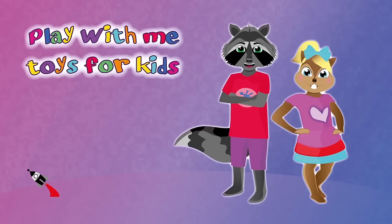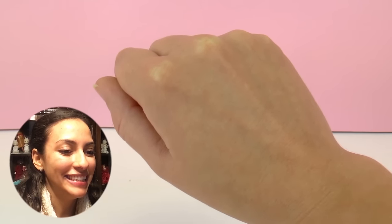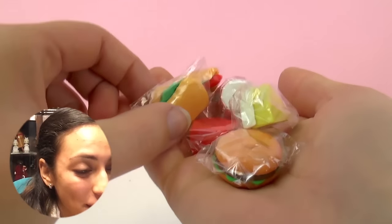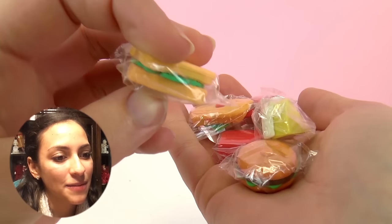Hello everyone and welcome to Play With Me Toys for Kids! Guess what I have inside my hand? I'll tell you — it is something super cool, and they are fast food erasers. So these are actually erasers!